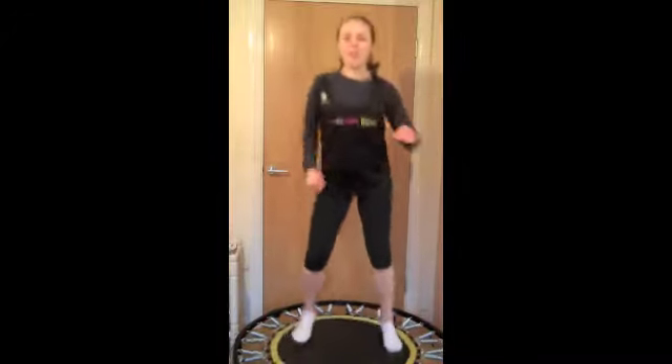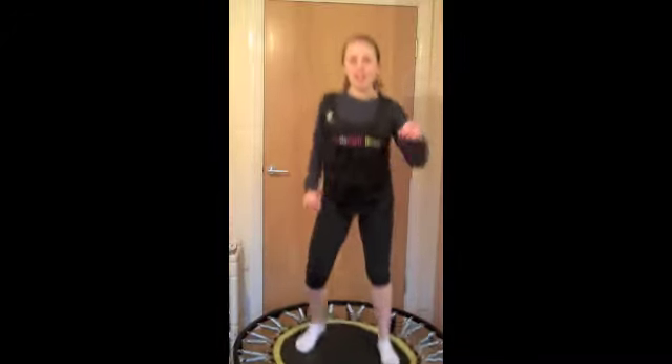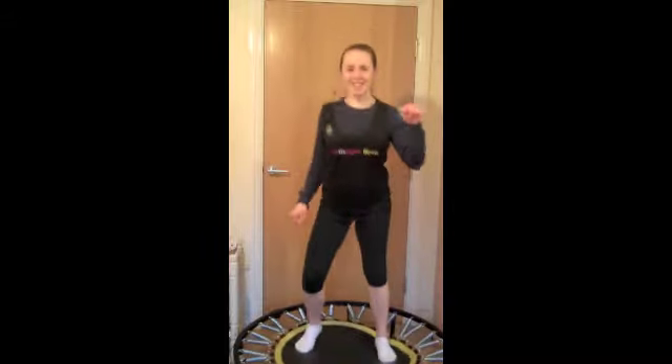So well done. I hope you've enjoyed day two's challenge. Join me again tomorrow for day three of the January Active Challenge from 168 Fitness.